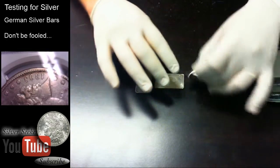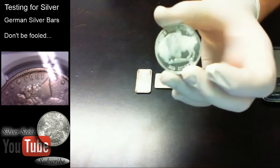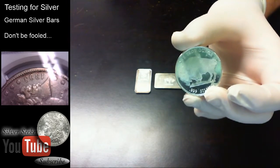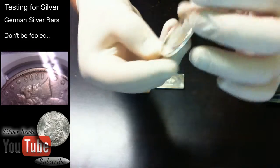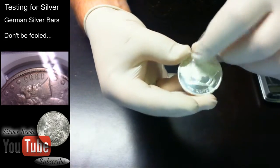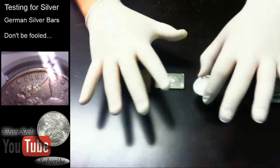This first one is an RMC one ounce fine silver buffalo — it has a little bit of tarnishing to it, but it's a silver buffalo. One short ounce, 99 fine silver, and there's the RMC mark at the bottom. It's made to look like a buffalo nickel. There's some tarnish on it, but I know this one's real.